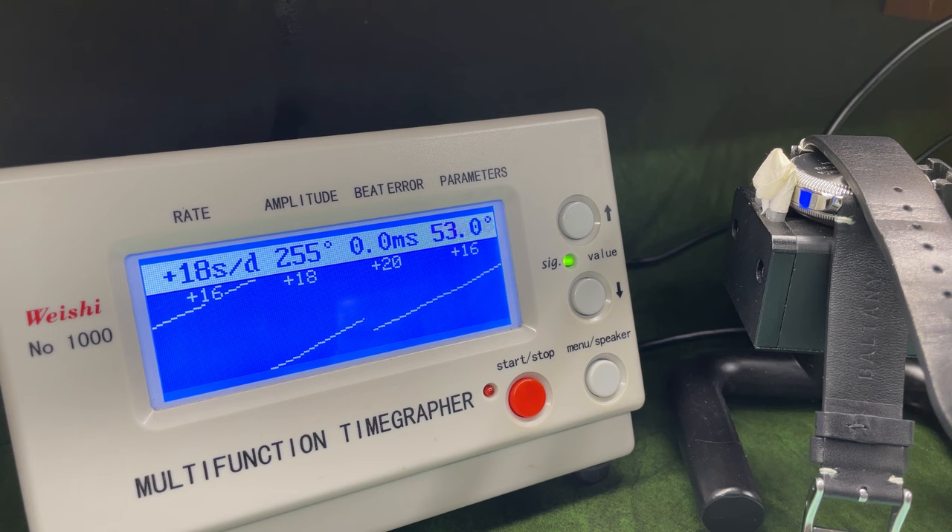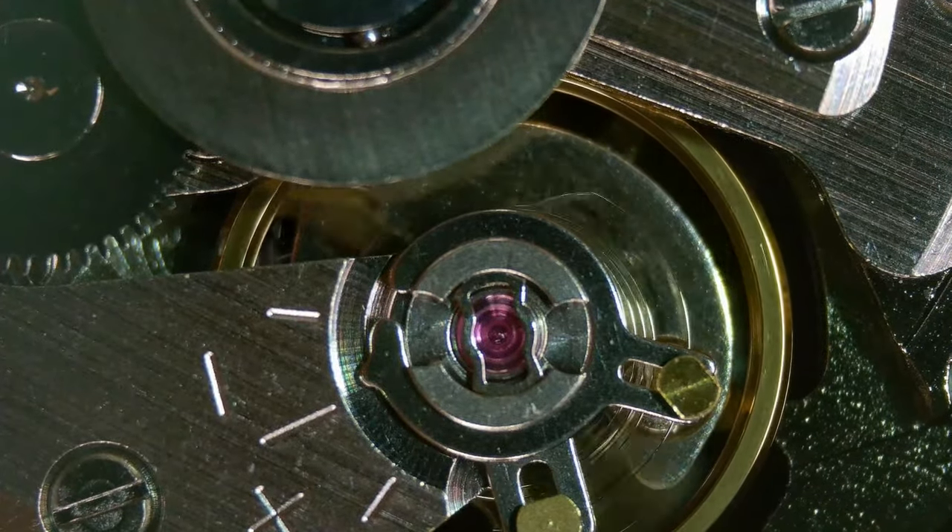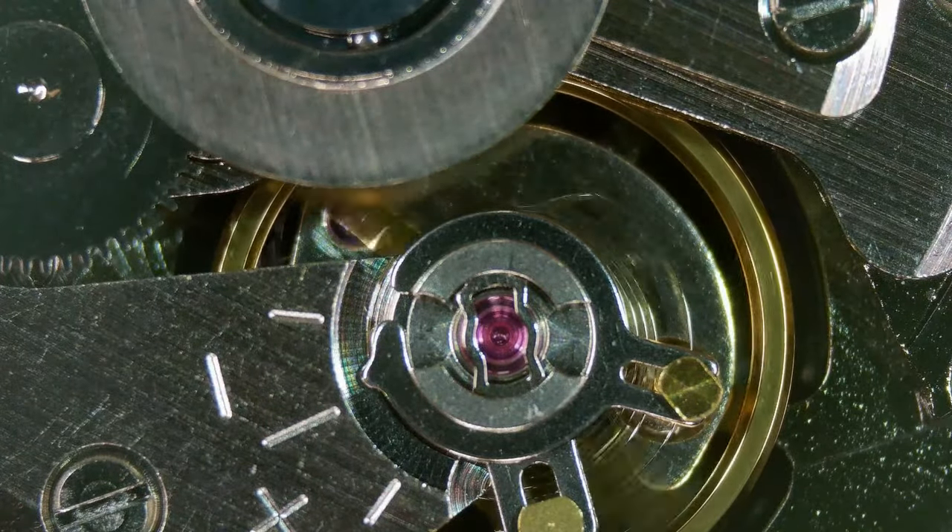At dial-down position it is still in spec, but at +19 seconds — that is quite horrendous, really. Something is going on above the balance wheel somewhere on the movement. I'm very doubtful I'll ever know other than trying to give it a service. I had a quick look on the microscope — focused on the hairspring and the jewel on top — but I can't see anything obviously wrong. It could just have been a stray fiber from when I was looking at it earlier.